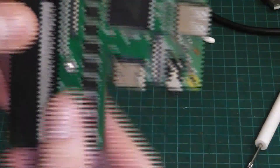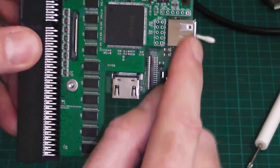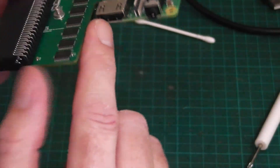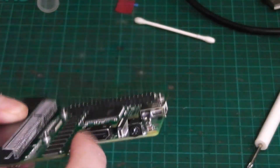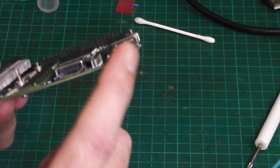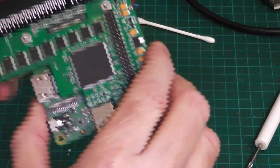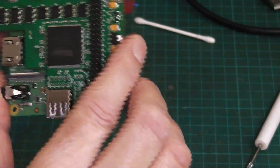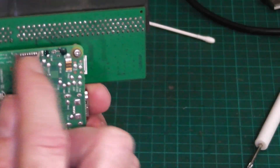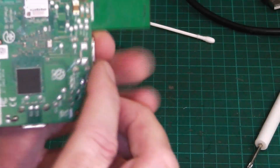Here you can see where the cutouts go. This bit is the USB port, that bit's for the camera, this one's the HDMI, that's the sound, and I think that one's camera as well — not certain. And on the back we've got the SD card or micro SD card slot.